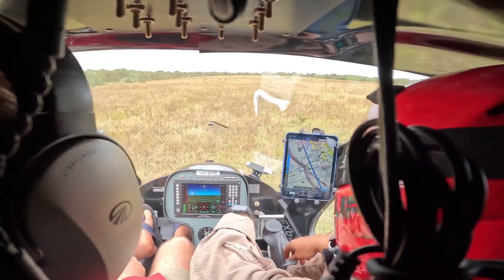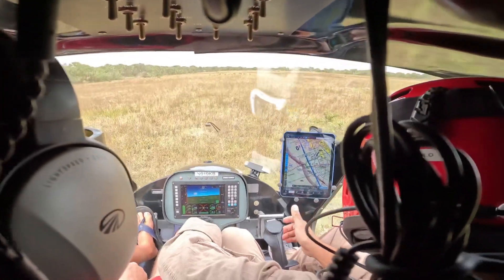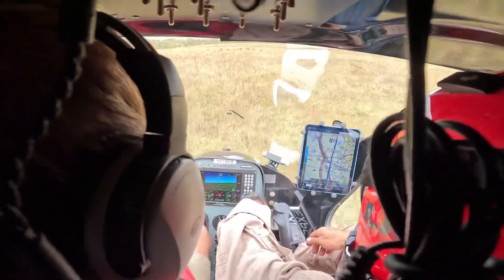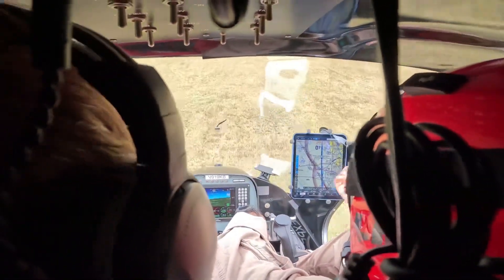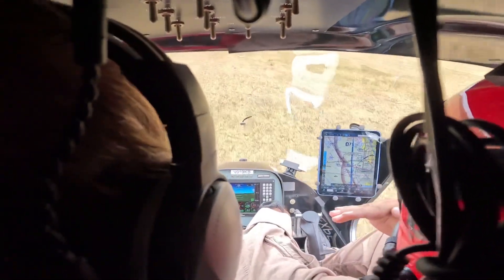Alright, with that set, let's do our normal takeoff. We're going to take our normal, put that cone back there, okay? That same cone we were using before. We've had an altitude — 600 feet — so get that altitude. 600 feet downwind, lined up with the cone. We'll descend at 300 feet.